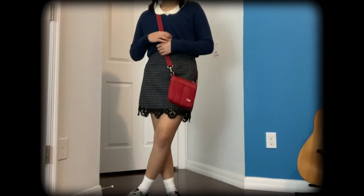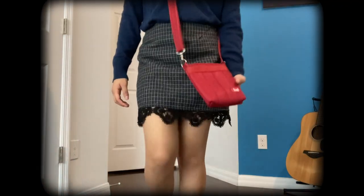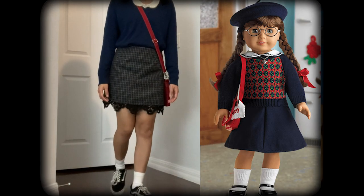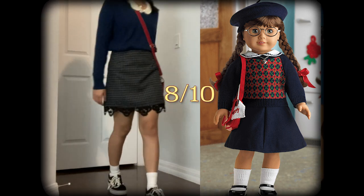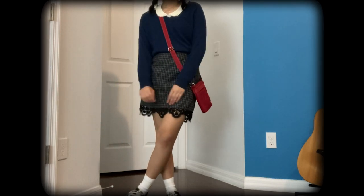I also made sure to put my hair in braids because Molly's hair is in braids. It would have been even better if I had red ribbons at the end, because that's what's in Molly's hair. I also made sure to add a pop of red with the red bag. I would rate this on a scale of 1 to 10 at about an 8. I think this is one of the better outfits, so it's only going to go downhill from here.